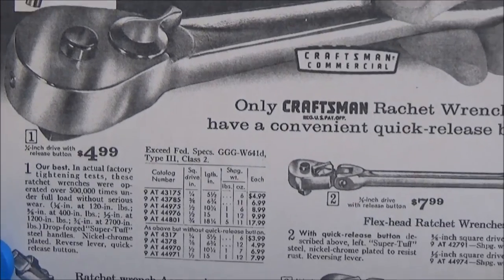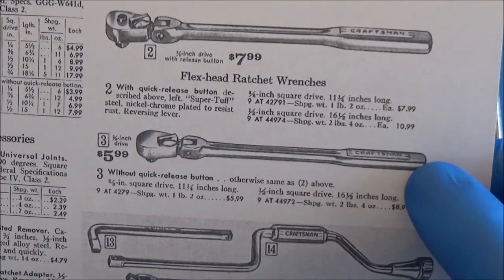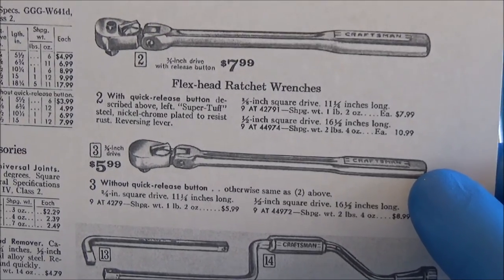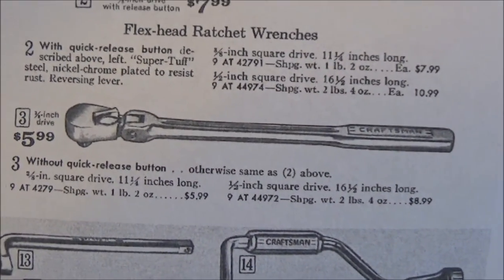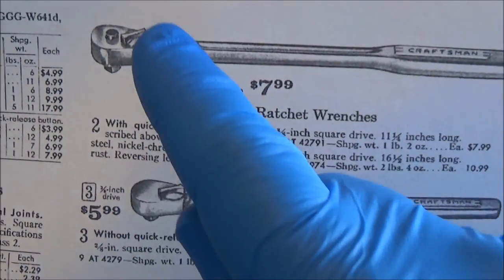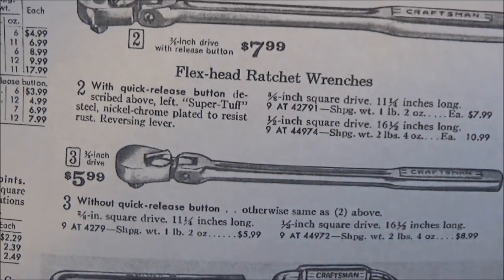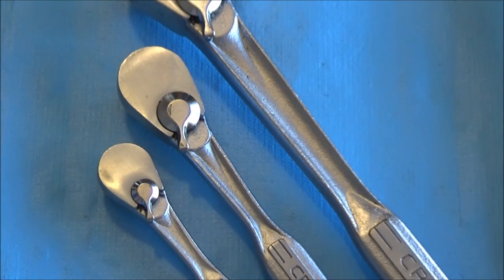So you're seeing that these are kind of the same when you look at them. And this is actually the first and only formal acknowledgement of the intermediate, as I've called it — right here. It actually shows you the comparison to the quick release; otherwise they never, ever showed it in any other shape, way, or fashion.